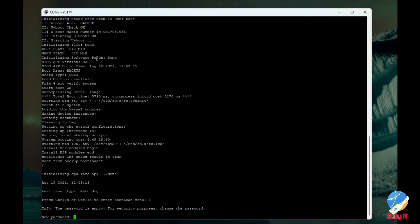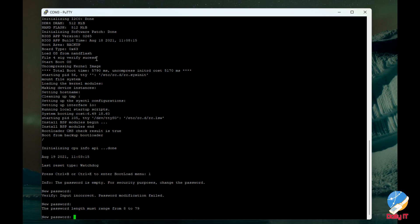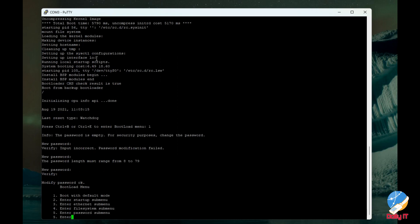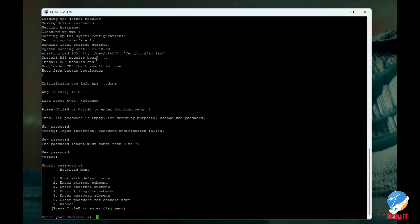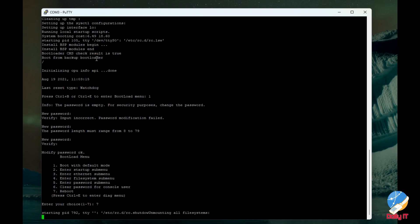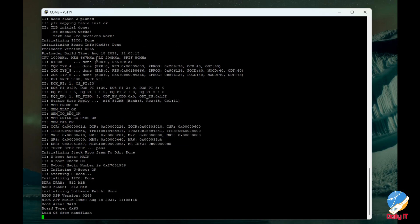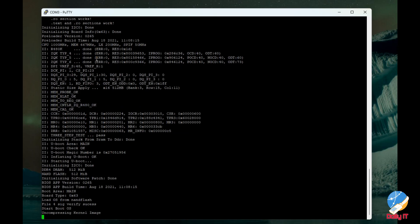It will then show us the boot menu. As mentioned earlier, this approach will factory reset the switch. You have options one through seven. Since we don't want to do anything else, we select option seven, and the switch will reboot with a fresh configuration file.